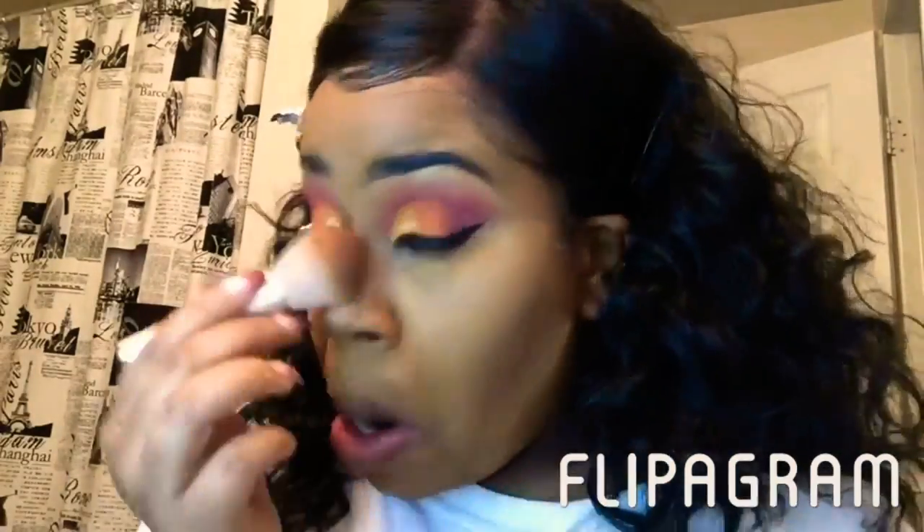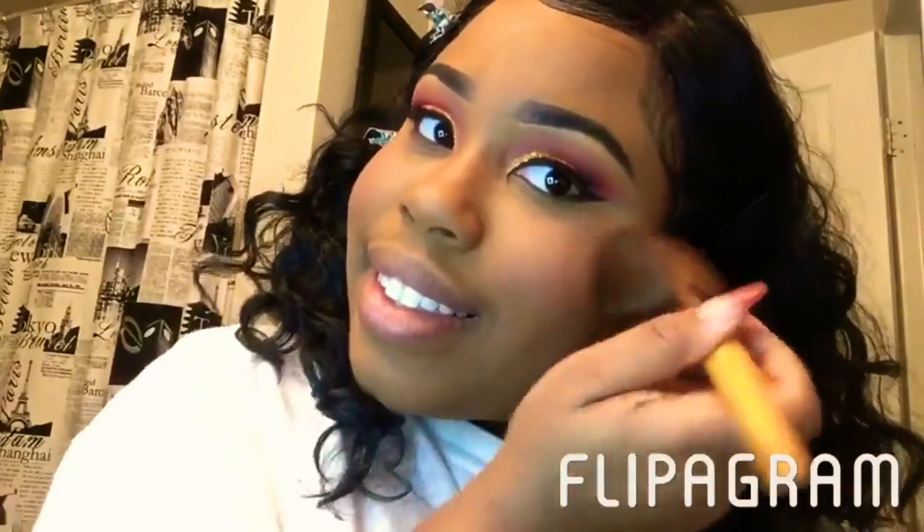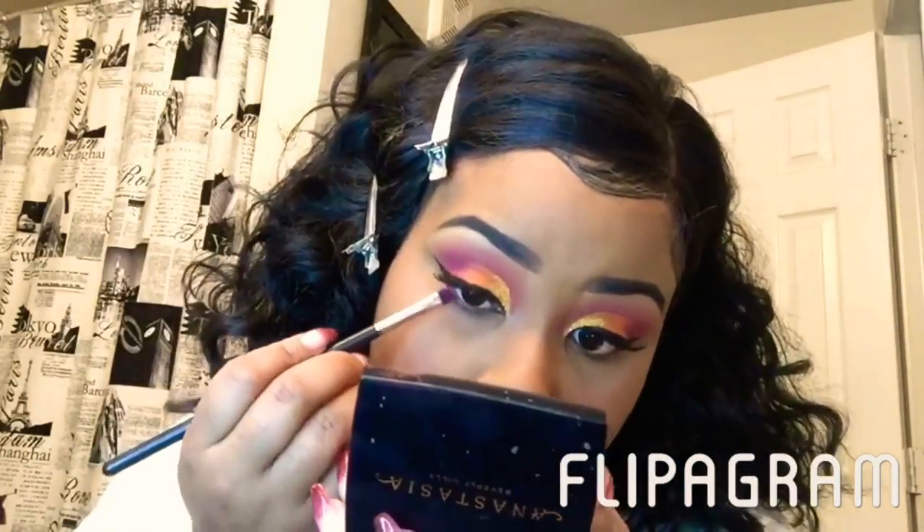I put that powder everywhere I put the concealer, and then I like to put it right under my contour just to define that contour a little bit more. Now I'm using the contour palette and powder from Anastasia just to set that cream contour, then I dust off all of the excess powder. Then I hit my face with my finishing powder from Black Radiance. Now I'm just adding a little blush. Then I take the burgundy color from the Morphe palette — the same one I used for my eyes — just to hit my waterline.